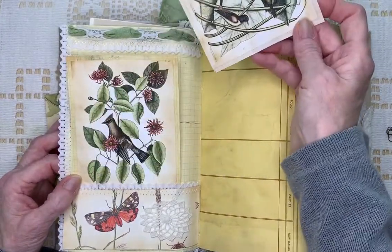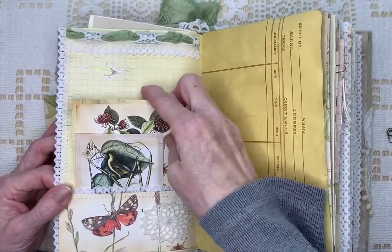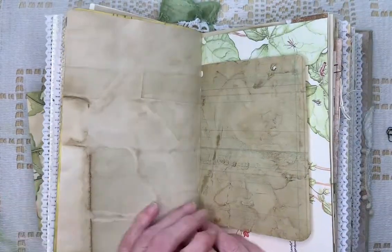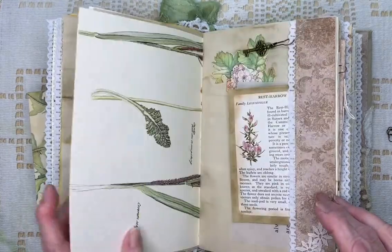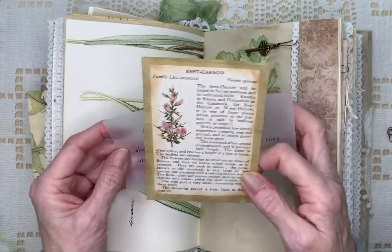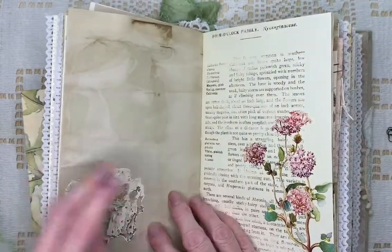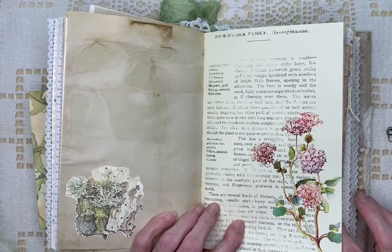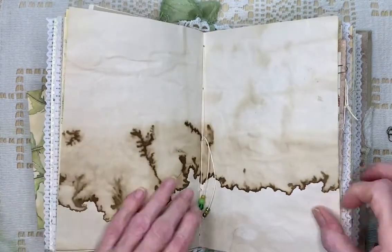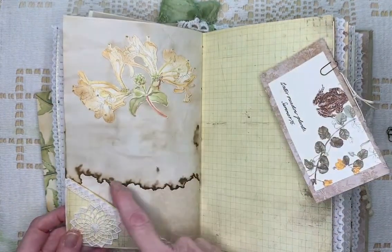Another pocket. There's another quote about flowers. There's a little key here. A side tuck. Another prairie flower. On the back I printed grass paper for writing on the back of all the prairie flowers. There's some more beads here. Beautiful coffee-dyed.